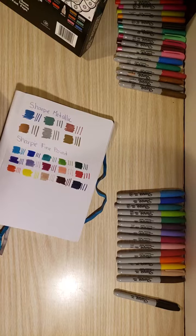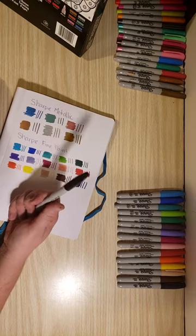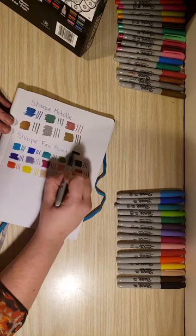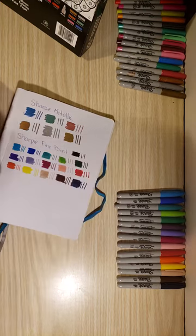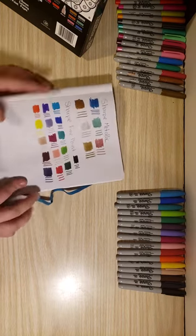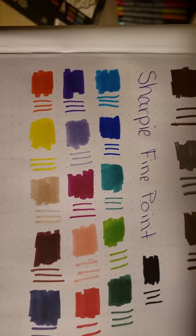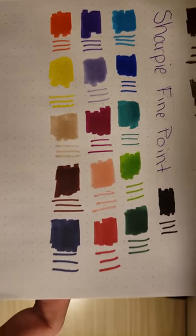I'm really sad because I want to have nice even rows and I've just run out of room, so I'm actually going to swatch black up above because I don't want to go down to the next row — I want to do my fine tips there. Black — ta-da. So there are our Sharpie fine point colors.